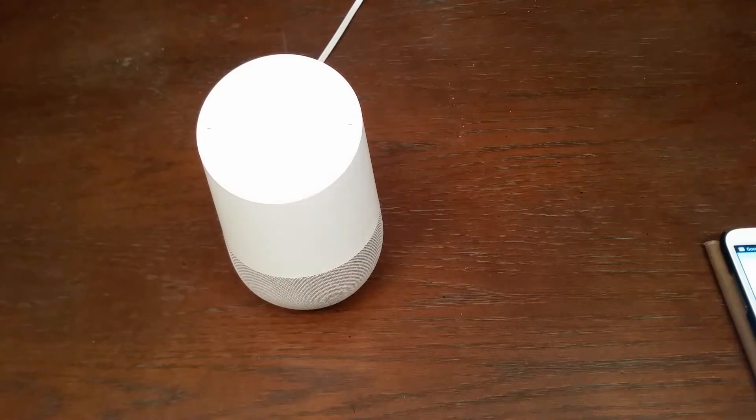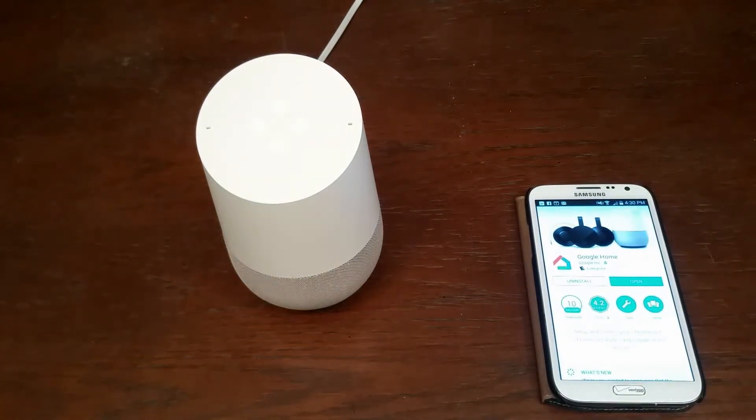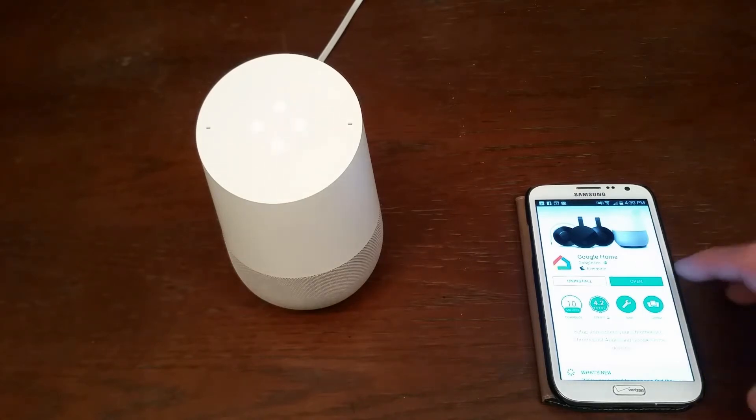Hello. Today I'm going to show you how to set up your Google Home device. One of the things that you will need aside from your Google Home is something like a smartphone or tablet in which you can access the Google Play Store, and in this case you will need to download the Google Home app.